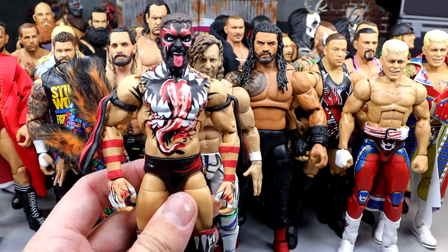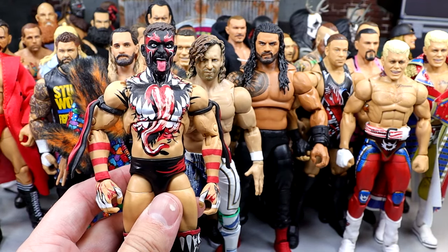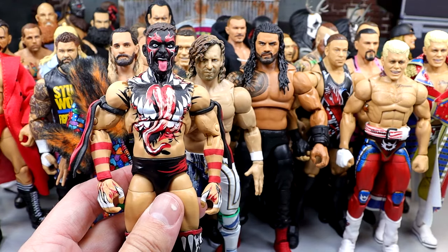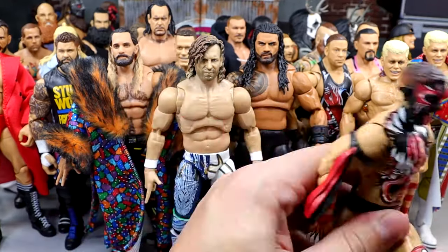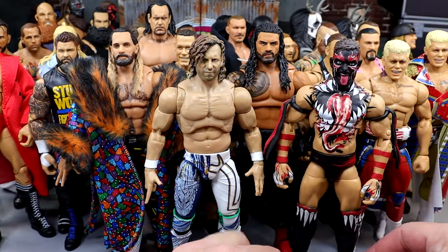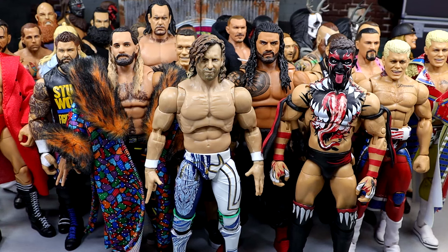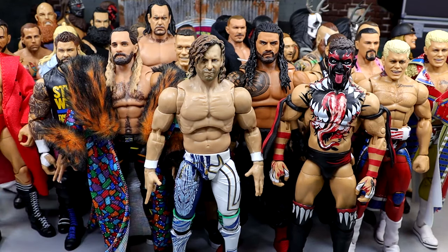Next we have the Ultimate Edition Finn Balor. I don't think this made the list last time, but having a double-jointed arm Finn with the bigger legs is so important. He still poses around really good with that toe joint and everything. But God in heaven — if they don't give us an Ultimate Edition WrestleMania 39 Finn Balor, I don't know what I'll do. Give him the Seth Rollins torso, paint it up, give him solid-sized legs, and let's cook this man up. That'd be figure of the year no doubt.